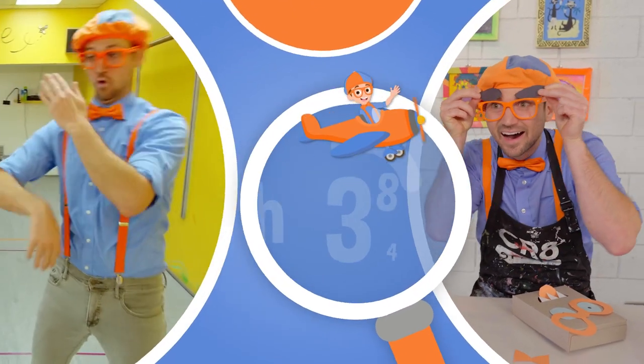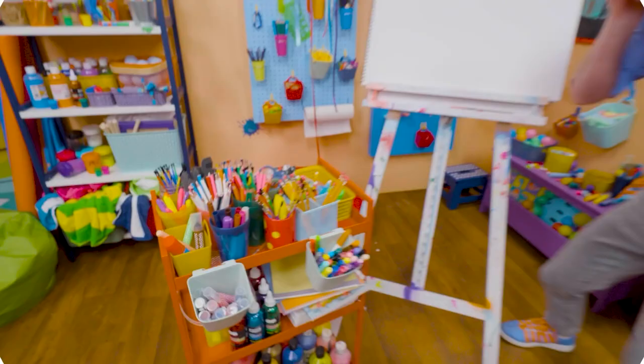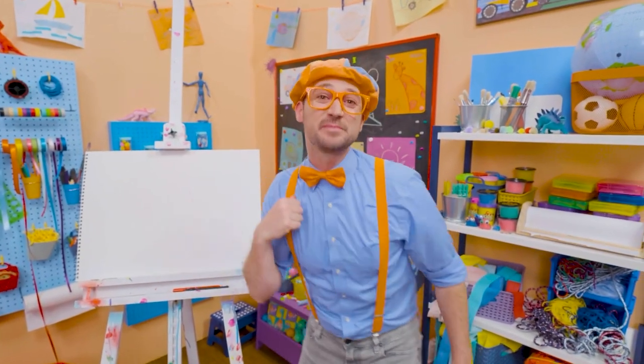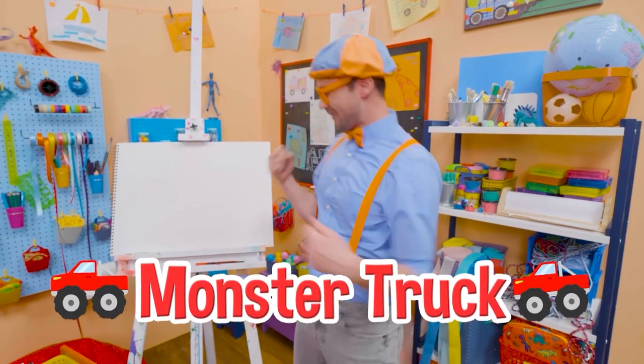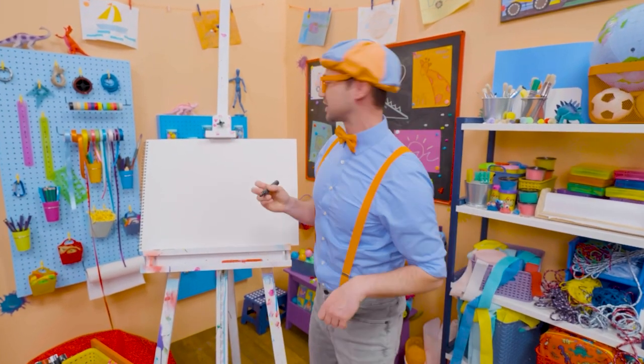So much to learn about, it'll make you want to shout, Blippi! Whoa! Hey, it's me, Blippi! Did you hear that? Sounds like a monster truck! Whoa! I love monster trucks, and I love drawing! Let's draw a monster truck together!